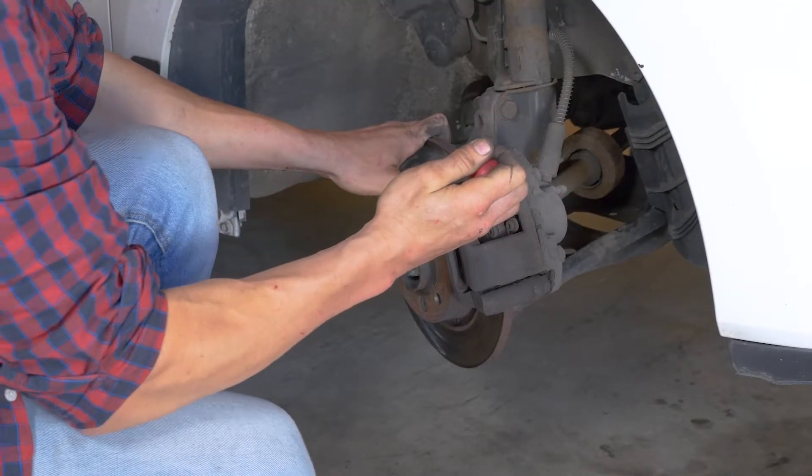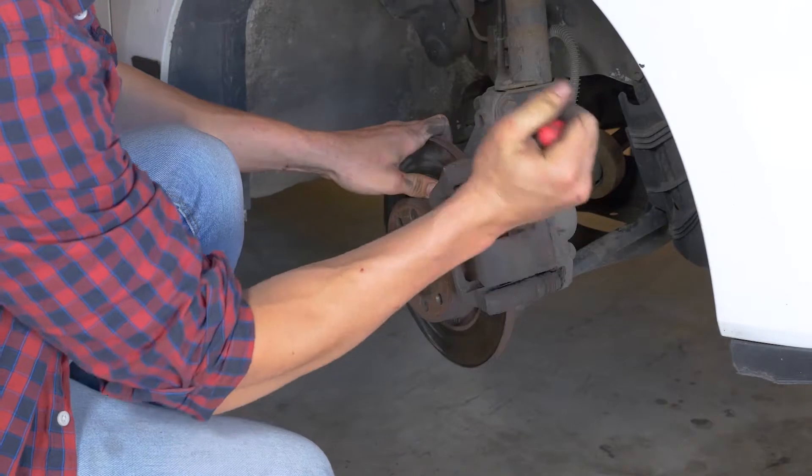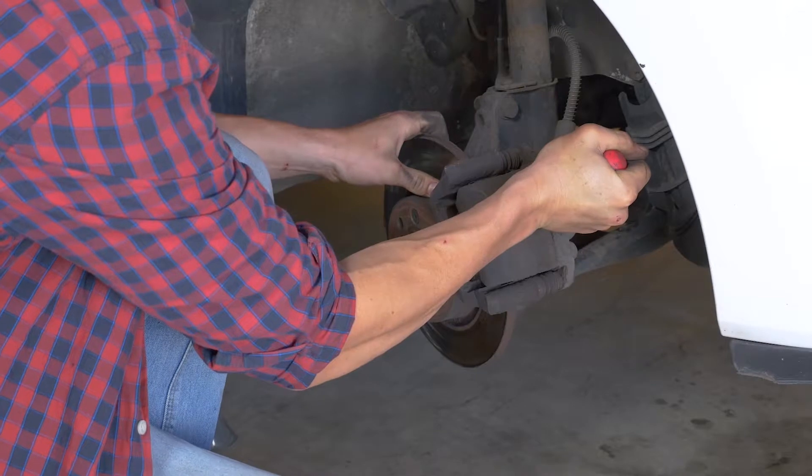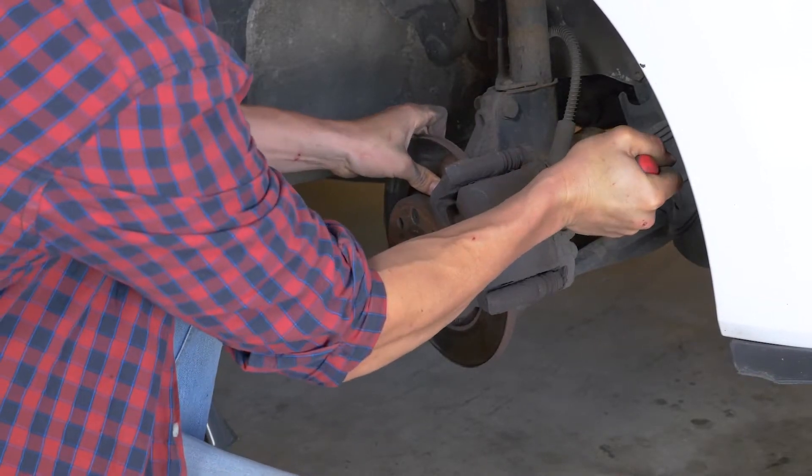No dudes en introducir aún más el destornillador una vez que el espacio entre la pastilla y la zapata lo permita. Asegúrate de que has metido del todo el pistón antes de pasar a la siguiente operación.